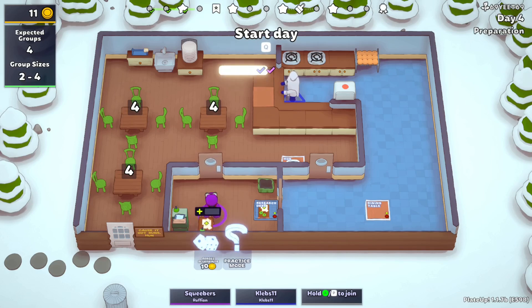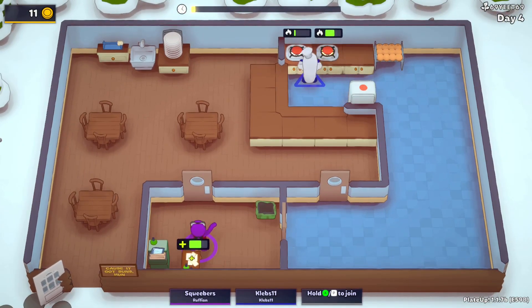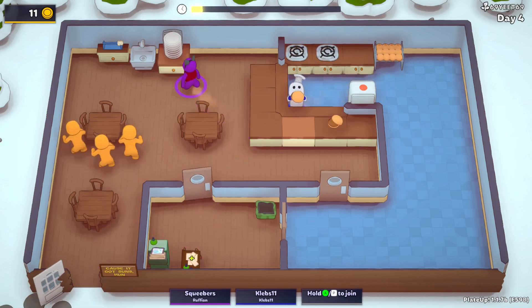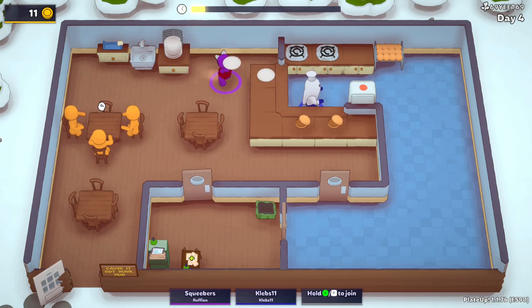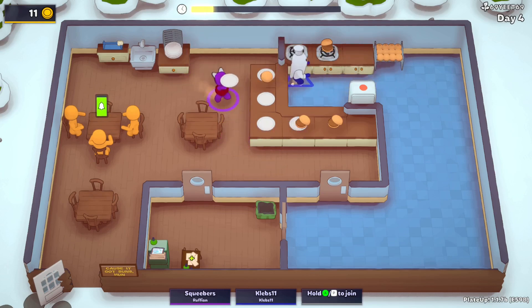Because if we do have a sink in here, that way if you get overwhelmed with dirty dishes I can take some off of you, just place them on the counter and I can start cleaning them. Three — that's scary. What are they gonna want? Burgers probably.